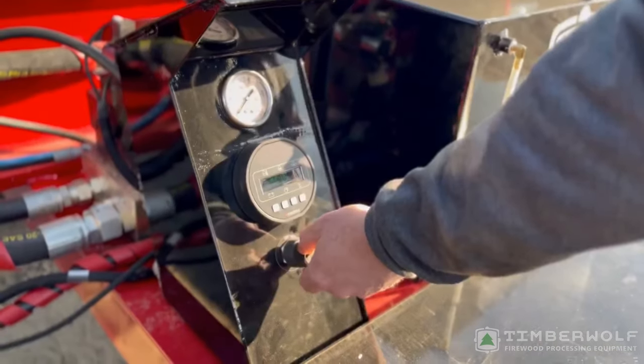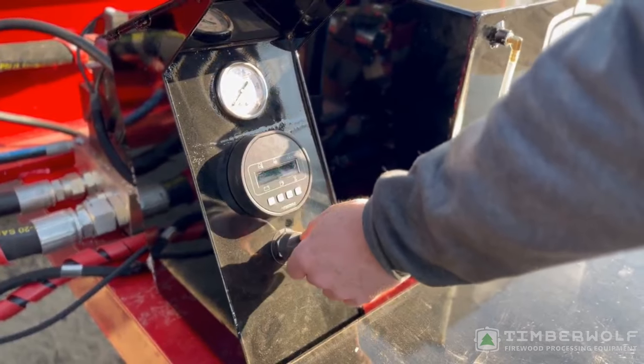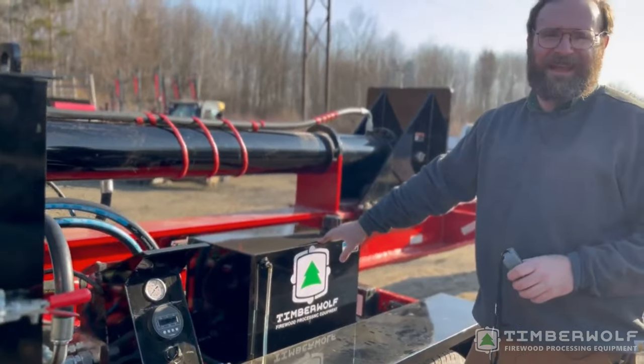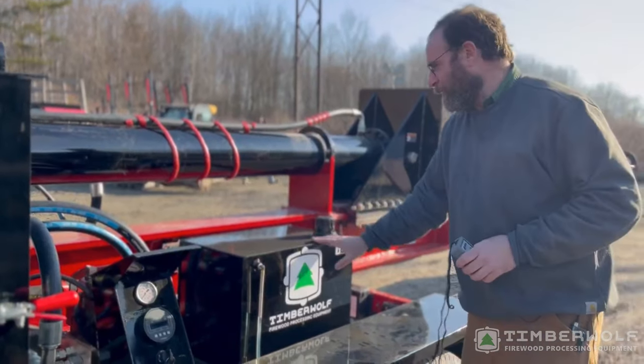Control panel's right here. You've got your pressure gauge so you can diagnose any troubles, and then you can adjust your throttle right here. 20-gallon fuel tank — at two to two and a half gallons an hour, that's eight to ten hours of run time, so pretty much all day.